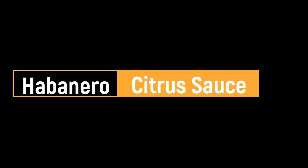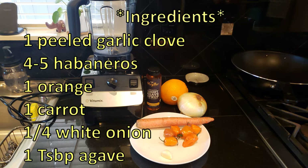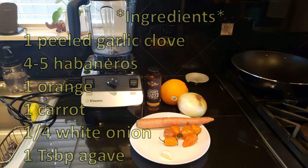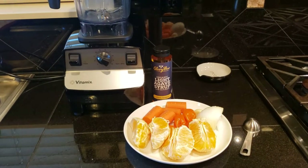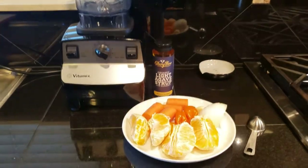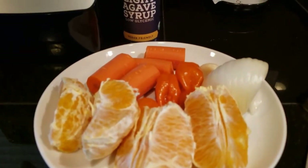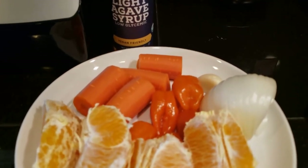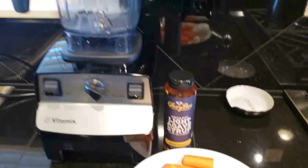Okay, first we're going to make the amazing habanero citrus sauce. Go ahead and take a quick screenshot of the ingredients. First, clean and peel the oranges and the carrots. You'll also want to peel and clean the white onion and cut it into one quarter. Clean and prepare four to five habanero peppers and the peeled garlic, and make sure you have agave syrup.